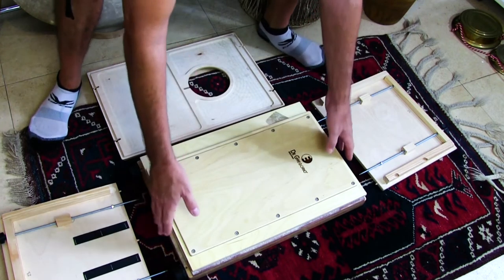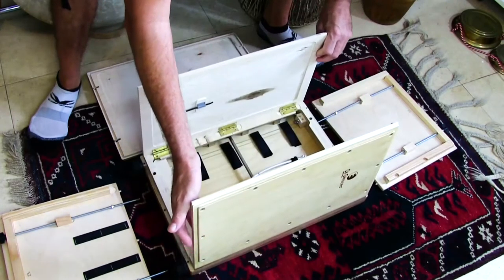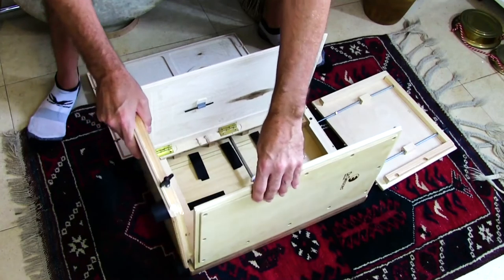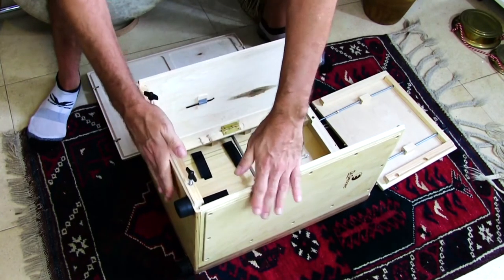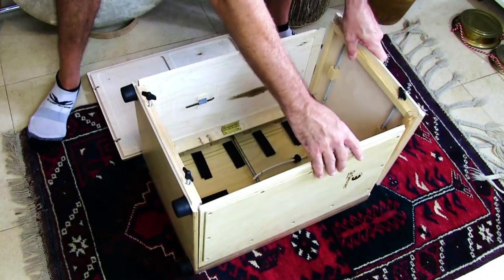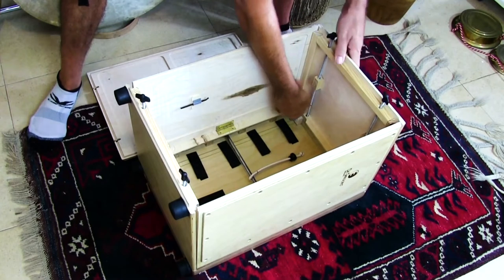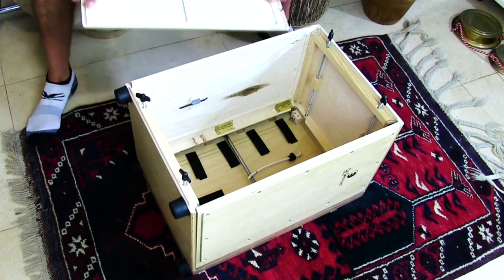Now I'll show you how I put it together. First I open up the two side plates, then I attach the bottom plate which slides right down in a groove and the screws go into two tiny little holes in the front plate. I attach the front plate, slide it right in, snap it all together, and now I attach the back plate.